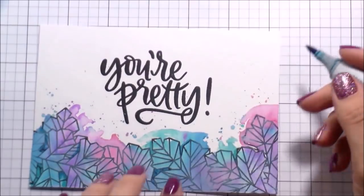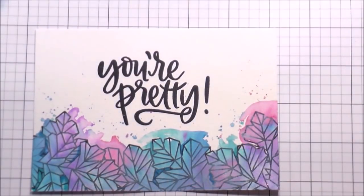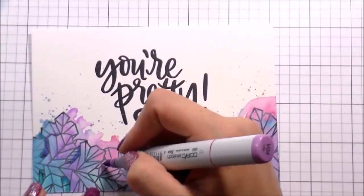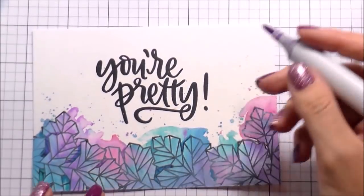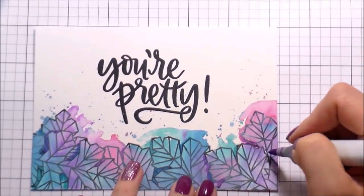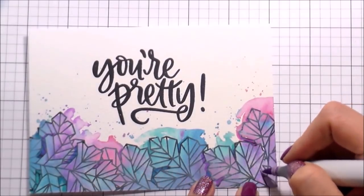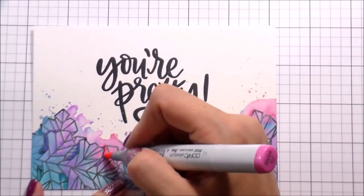I did add some shadows underneath some of them, but then I also went in and added some random shading because I didn't want them to look like leaves. I didn't want to shade them as one whole piece - I wanted them to look more like crystals. I really love the sentiment 'You're Pretty' and all of the little coordinating sentiments that go with it. You can either put them on the front or on the inside.